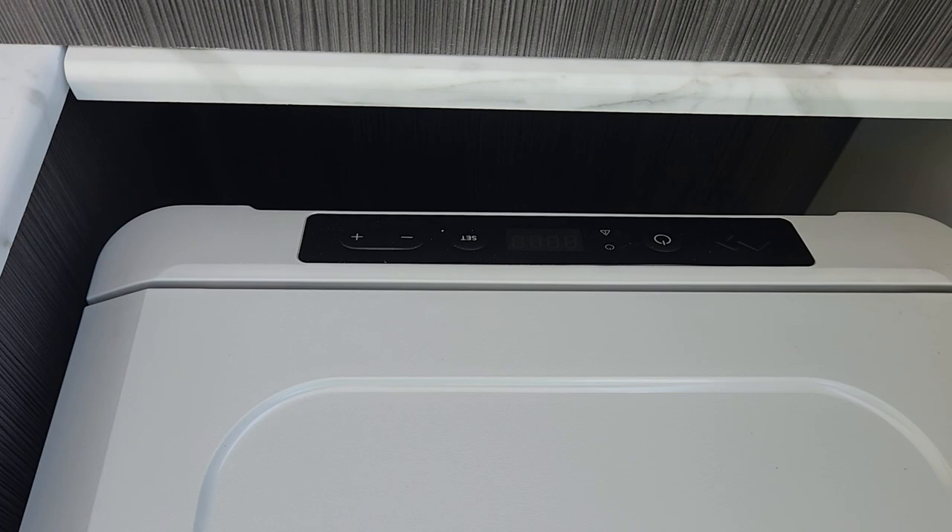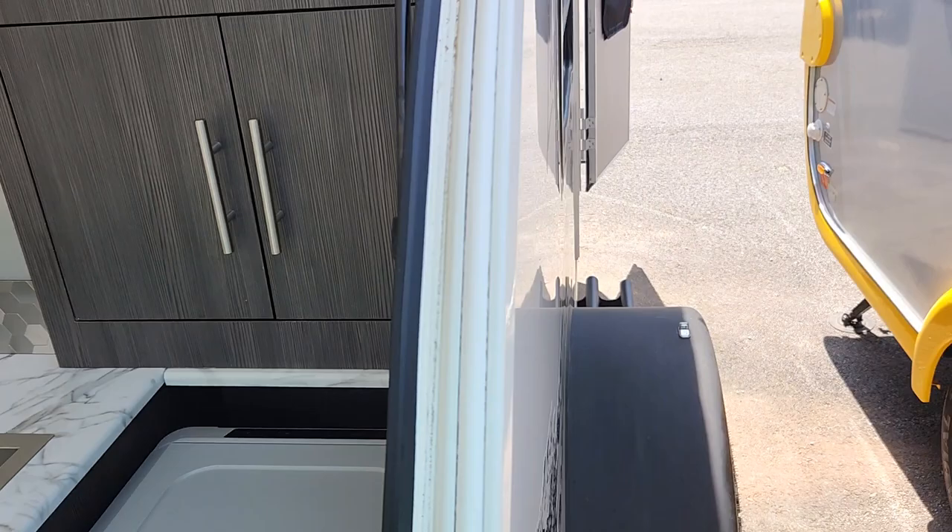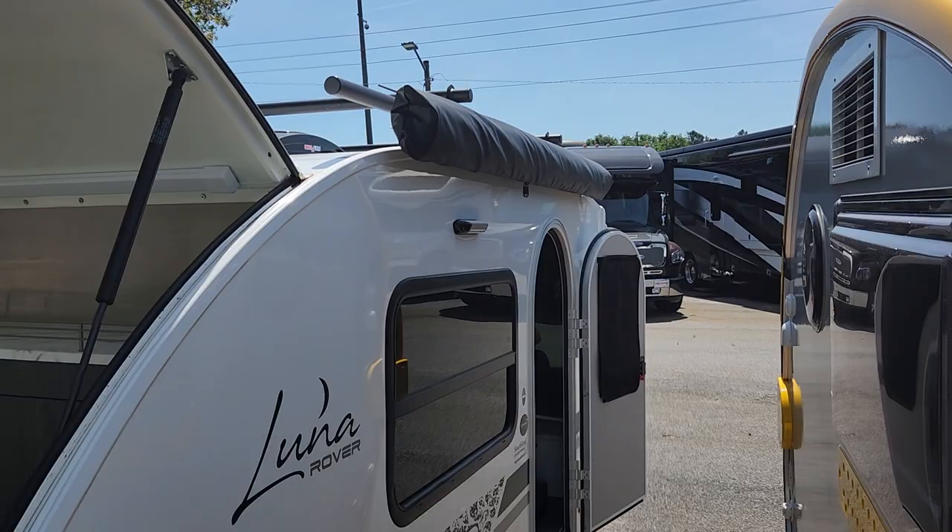The Dometic cooler acts as a fridge and a freezer. You can control all of that on the back, and it does open up from each side. With this unit, you do have an awning on the side.